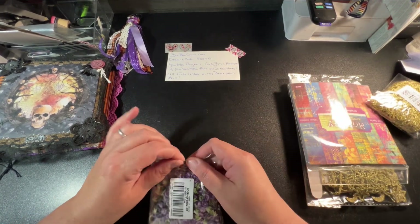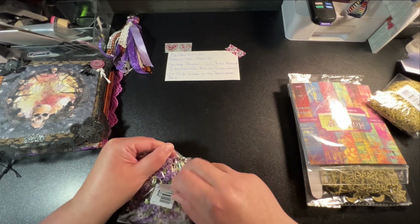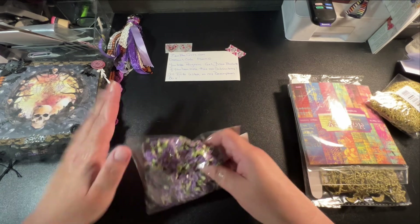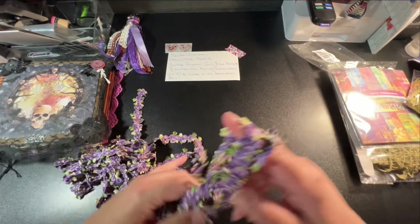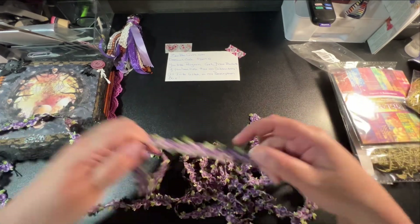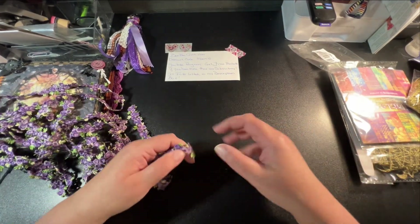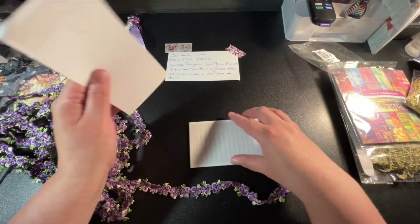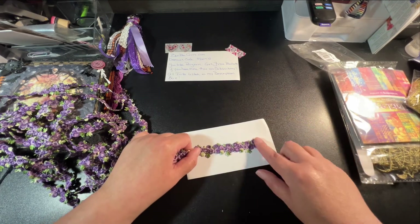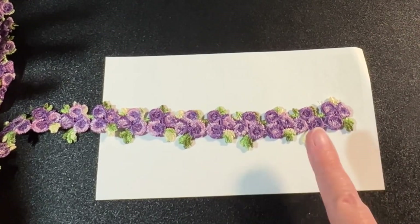Then I got some laces. This one is purple because I wanted a lot of purple and gold in this. You get a lot. I just want to show you how much you get because you get a lot. These are really pretty — I liked it because it was tonal, so it had two tones on it.